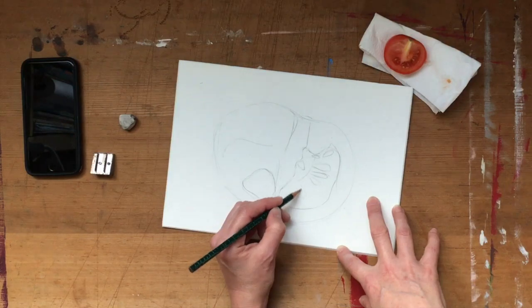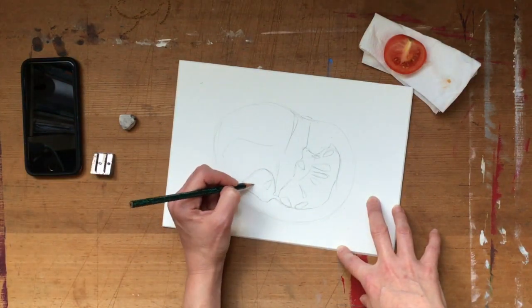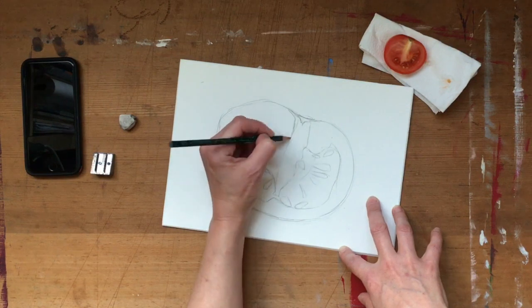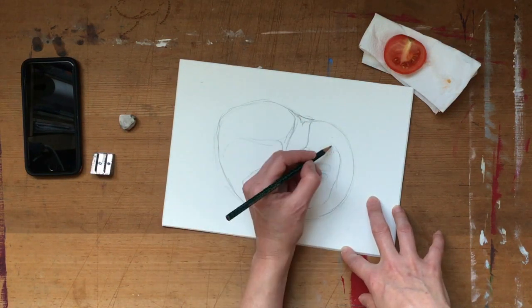At this point don't worry about the tones, although you can add some if you have the time. Think about the layout, where everything is, placing it in the composition. A five minute drawing which is slightly less scrappy than the first, but that's okay, because creating a perfect image is not the point here.